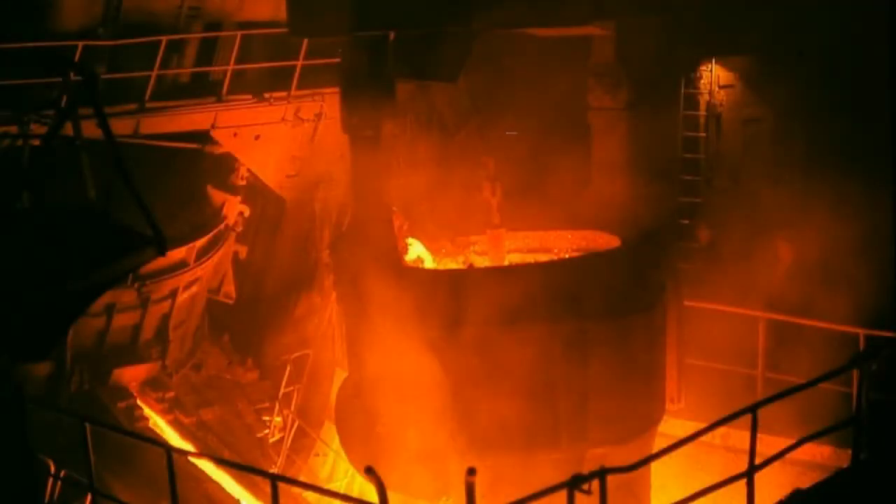Basic oxygen steelmaking, also known as Linz-Donawitz steelmaking or the oxygen converter process, is a method of primary steelmaking in which carbon-rich molten pig iron is made into steel by blowing oxygen through molten pig iron, lowering the carbon content of the alloy and changing it into low carbon steel. The process is known as 'basic' because fluxes of burnt lime or dolomite, which are chemical bases, are added to promote the removal of impurities and protect the lining of the converter.